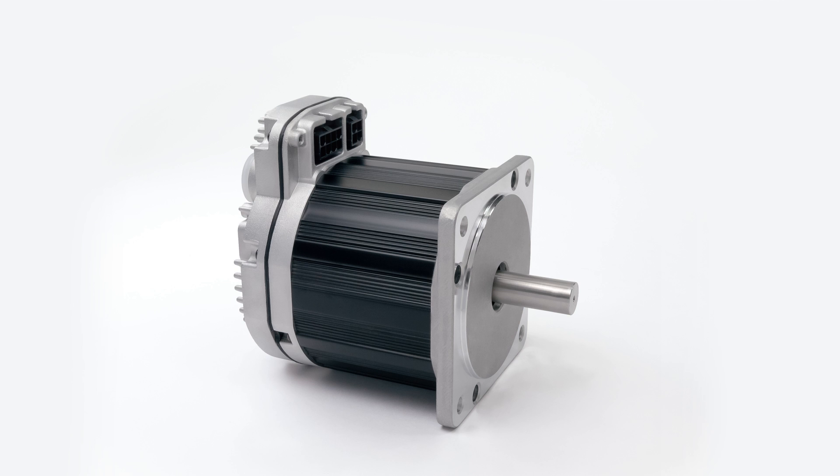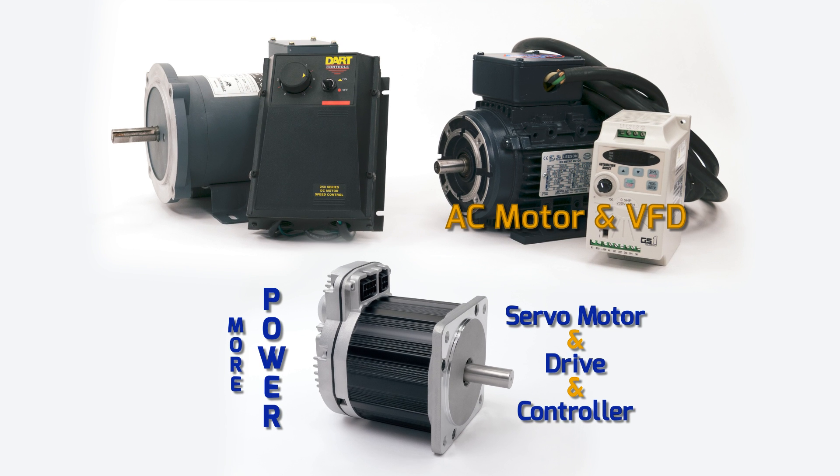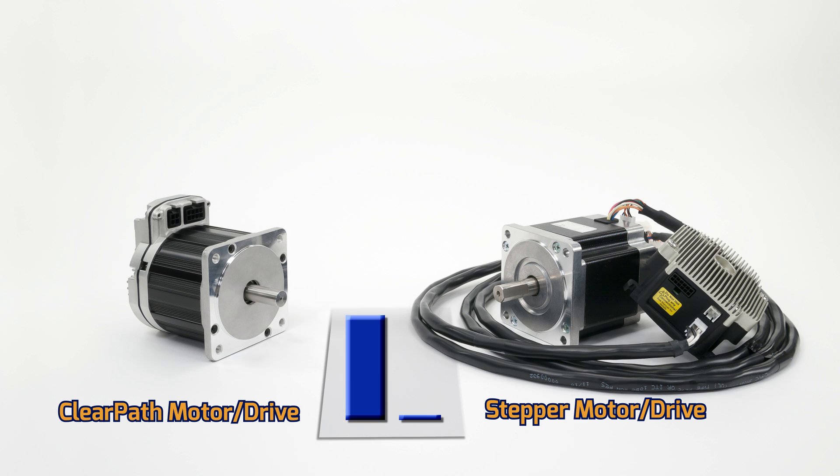Don't let ClearPath's compact size fool you. This mid-sized ClearPath integrated servo motor drive and controller has more power than these large AC induction motor and DC brush motor systems, and many times the power of this stepper motor system.